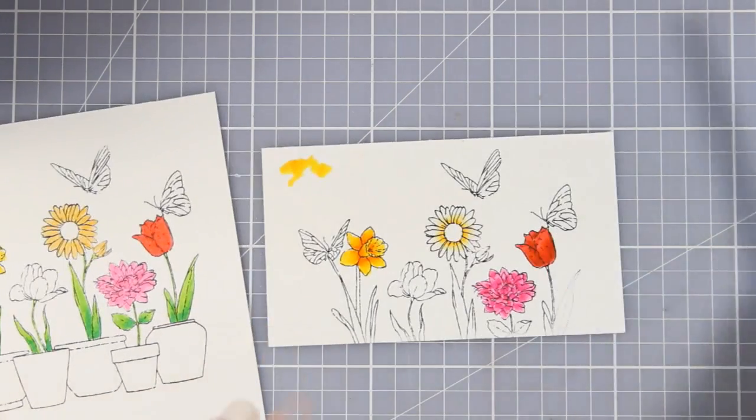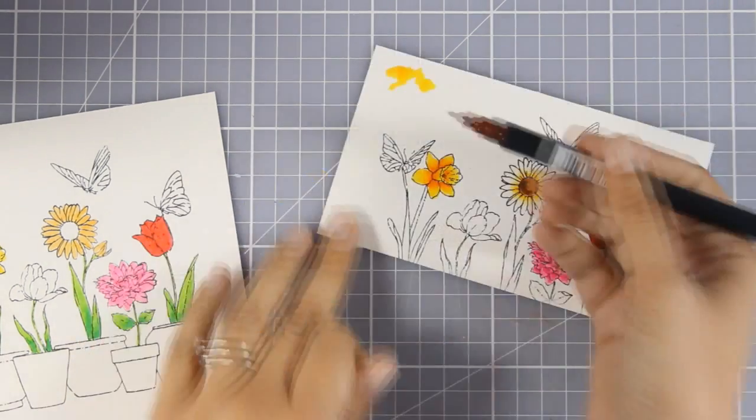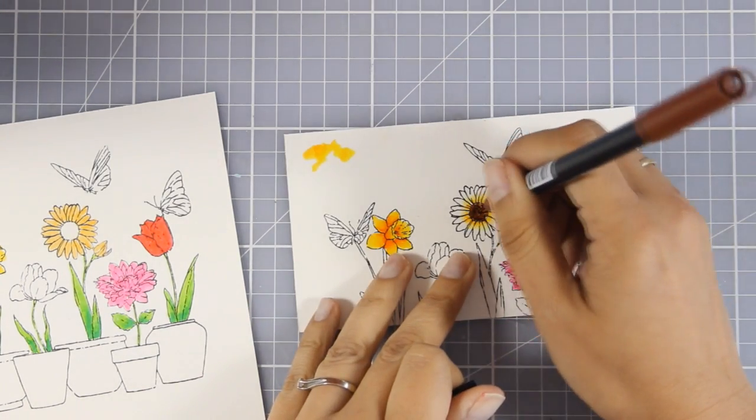As always, you'll find the full list of all the supplies I used today down below in the description area as well as on my blog. I'm going to put on some music and let you see how I color the rest of this image, and I'll catch you back once everything is ready.